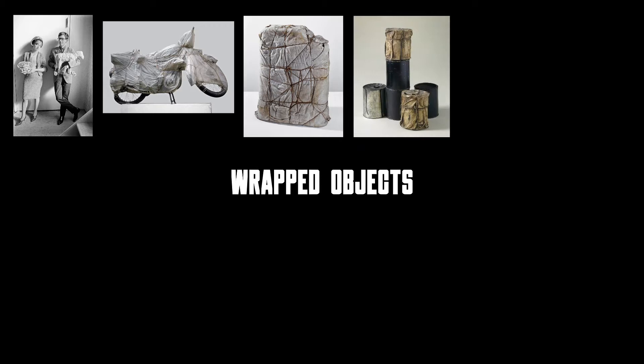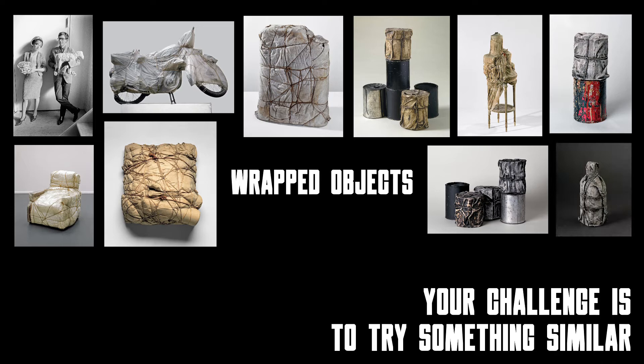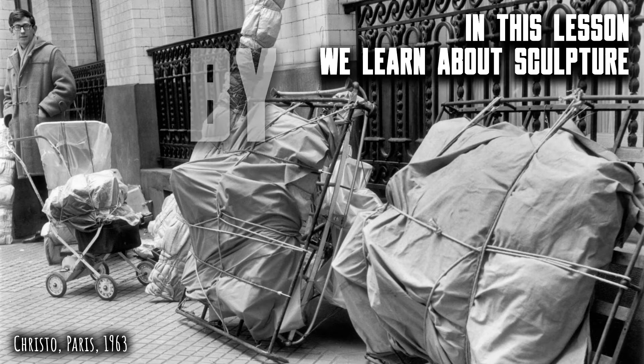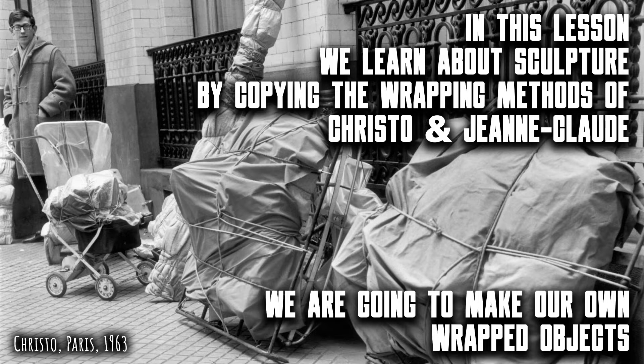Your challenge is to try something similar. I'm Rob, the art teacher. I have degrees in art and art history and I've taught art for more than four decades. I've taught all ages from 7 to 70, and I've also taught teachers. I love all things art and I love teaching. In these short videos, I will share art tips, art projects and lesson ideas that you can try at home or in your classroom. In this lesson, we learn about sculpture by copying the wrapping methods of Christo and Jean-Claude — we are going to make our own wrapped objects. Copying an artist to learn their style or their method is a great way to grow our own creativity.